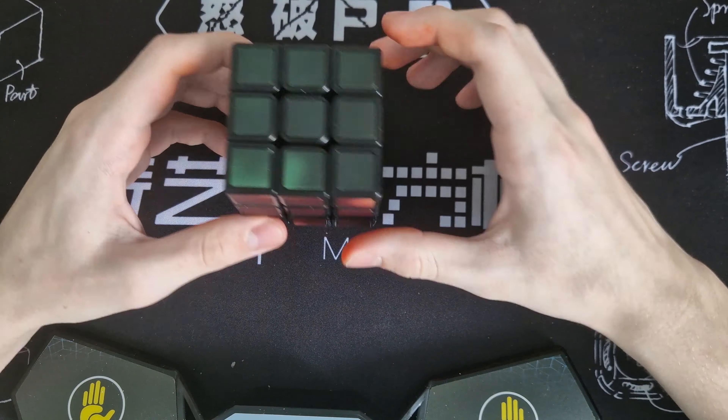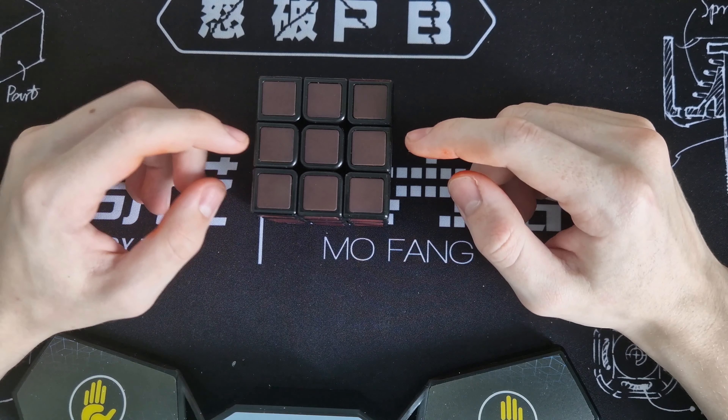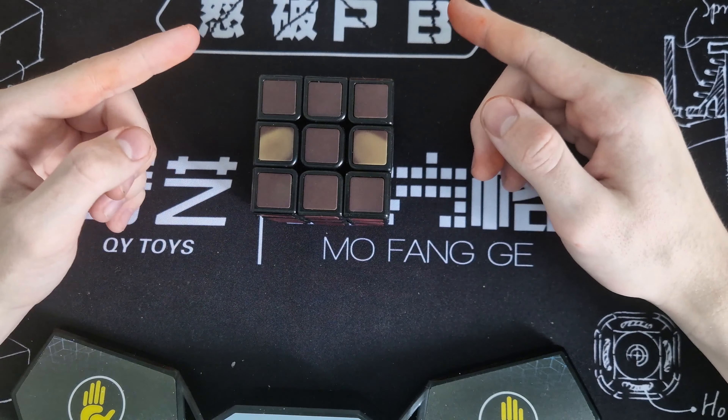This is just like a normal 3x3 cube, but if you touch it, it gets warm — it actually gets color.